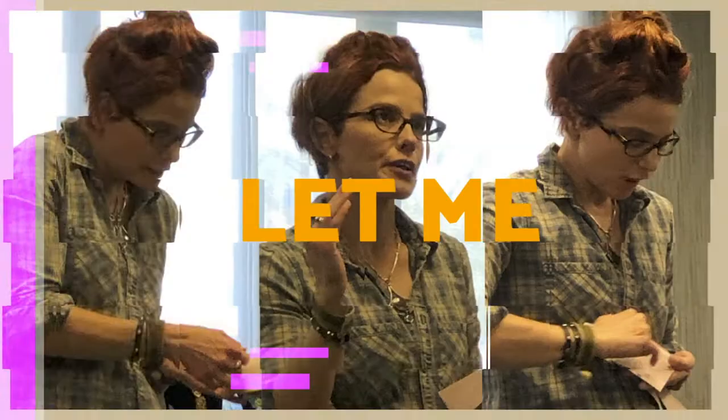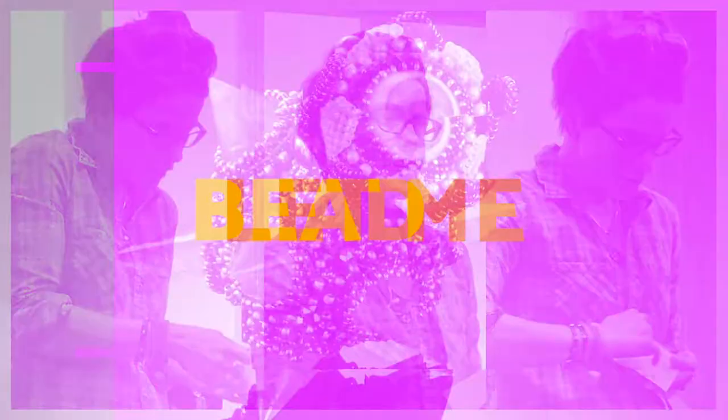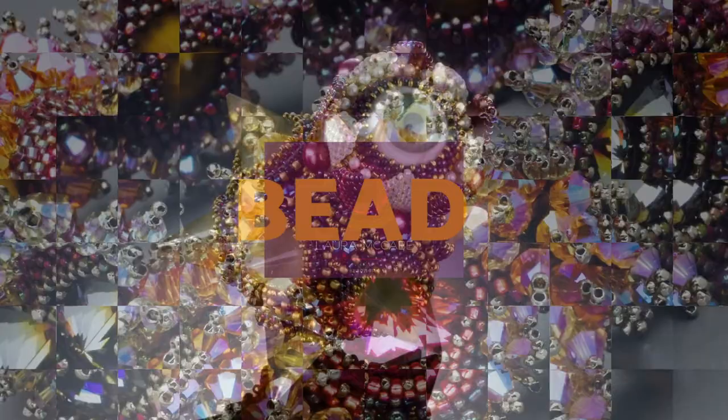Hi, I'm Laura McCabe and I'm here to talk to you today about chenille stitch. Chenille is one of my favorite stitches — I use chenille, herringbone, and peyote stitch as my go-to stitches, though I do use some other ones as well. Chenille stitch kind of appears to be like a netting, but it's done a little bit differently than a netting.